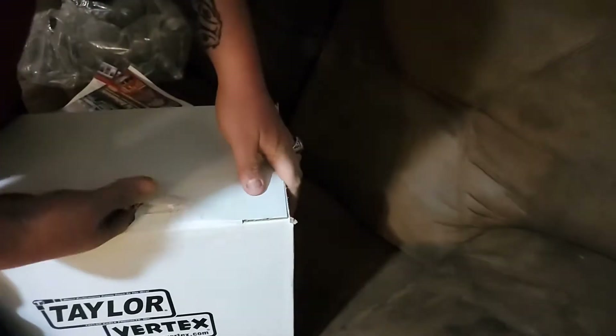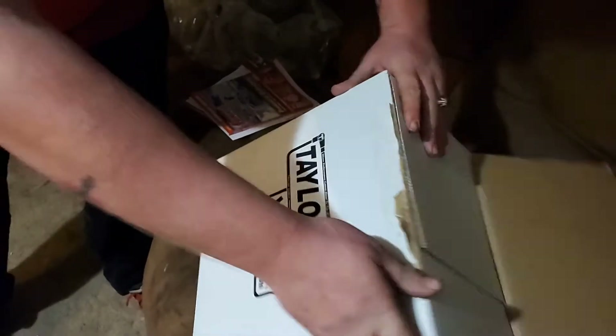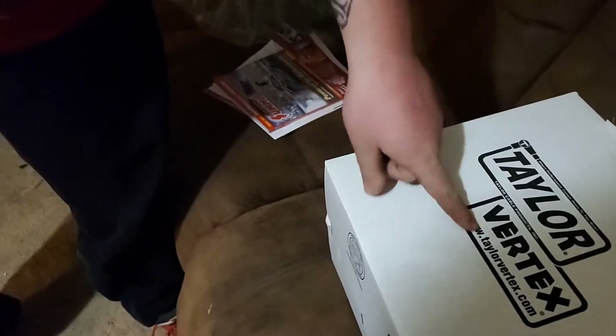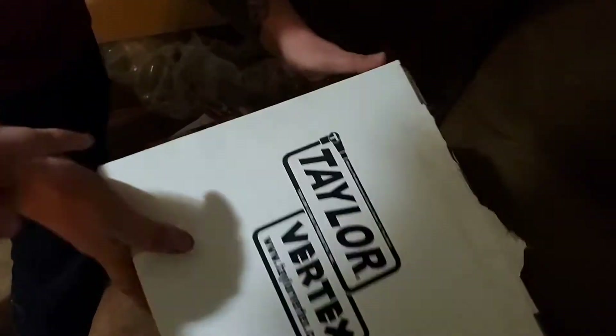Let's take this thing over. Pull up the side of it, try to show them what it is. The brand is Taylor Vertex. I ordered it off of Summit — it's a battery relocation kit.